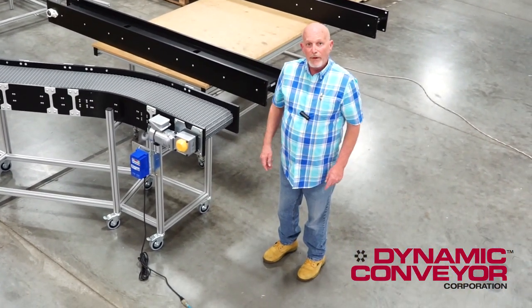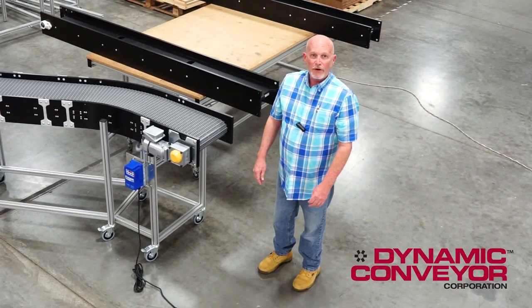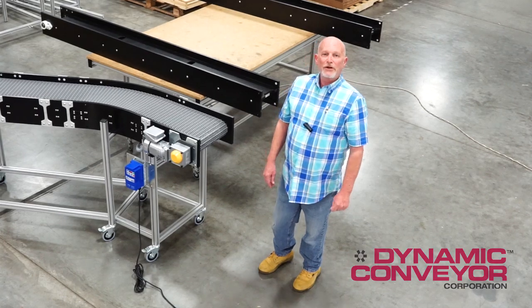So when you're thinking about a unique problem, give Dynamic Conveyors a call. We can help you out and we'd be happy to talk to you. If you need to keep your lines moving, we're the ones to call.